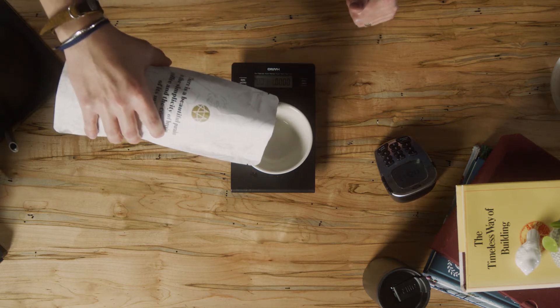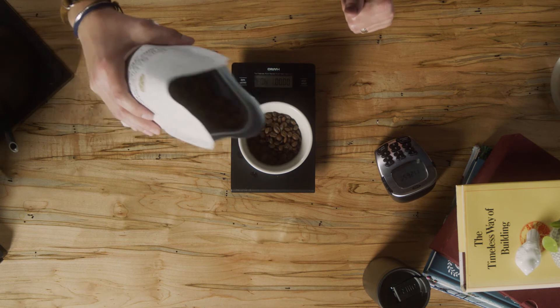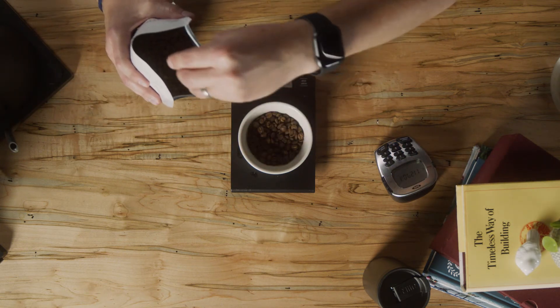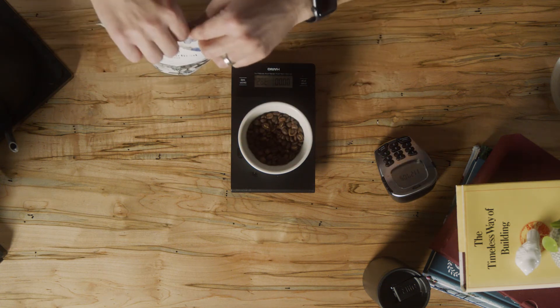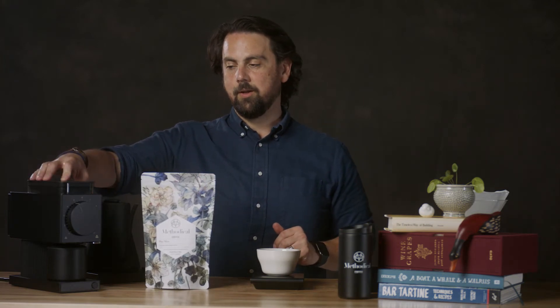I'm going to weigh it on my kitchen scale — it's really important to weigh out your stuff. I'm grinding on the new Fellow Ode grinder, which is a really cool brand new grinder that we are really digging. It's fast and it's quiet.